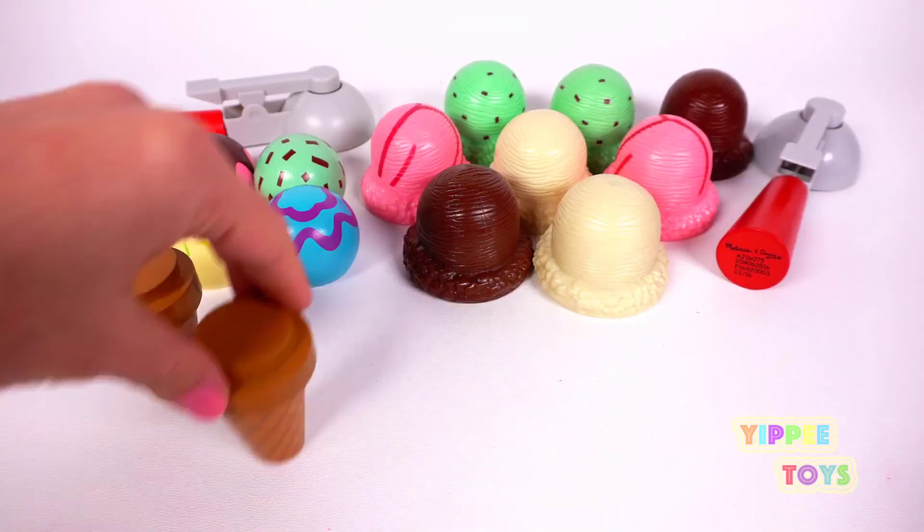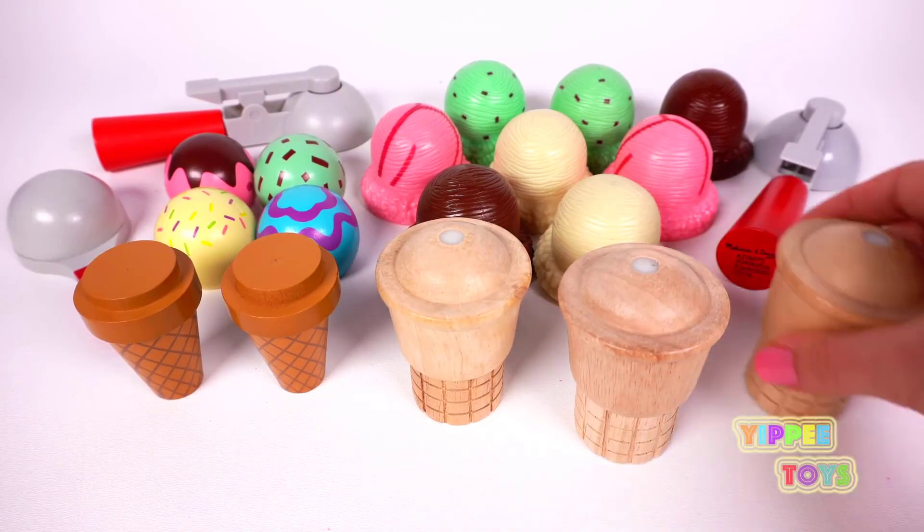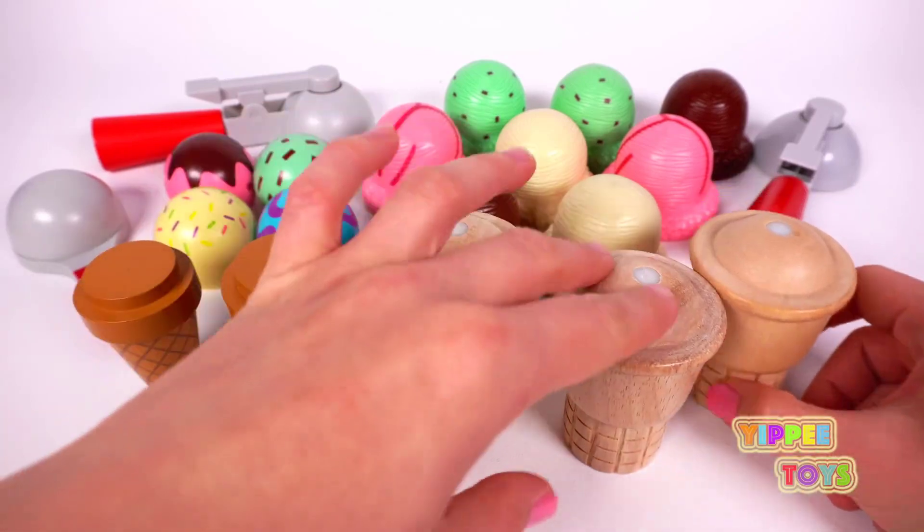One cone. Two cones. Three cones. Four cones. Five cones. Six cones. Now let's make some ice cream.